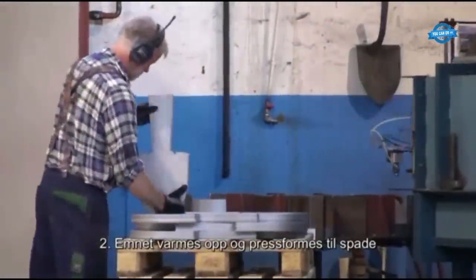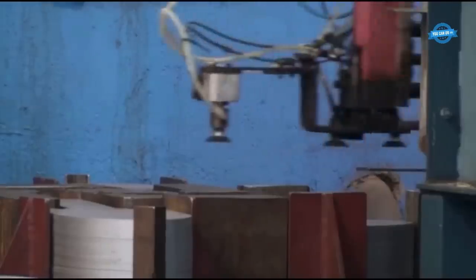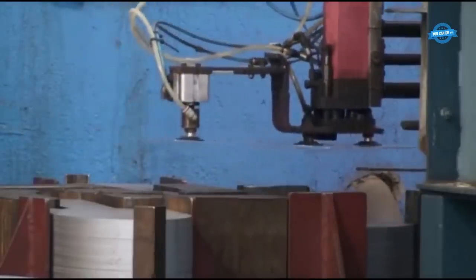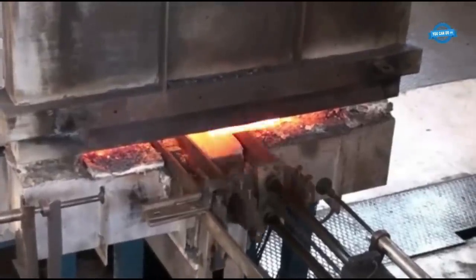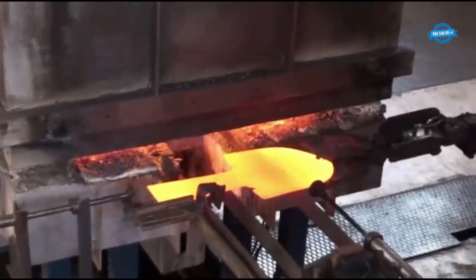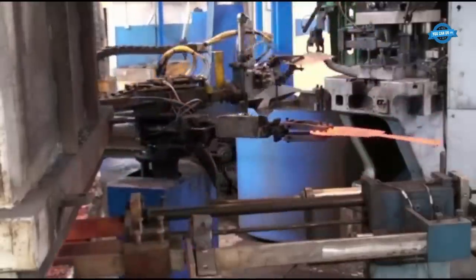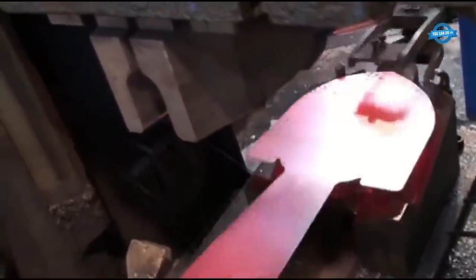Once the blank is ready, it undergoes a series of transformative steps. Initially, the blank is heated to make it more malleable. This heat treatment allows for easier shaping of the steel. Pressure is then applied using a hydraulic machine, which gradually molds the blank into a shovel, ensuring precision and accuracy.